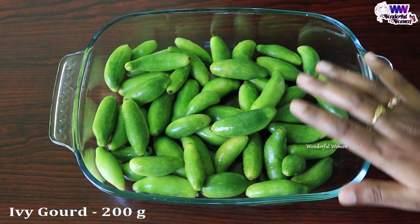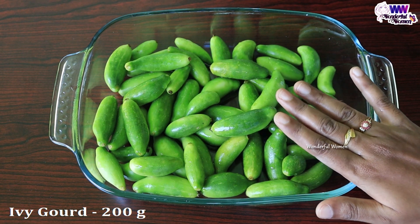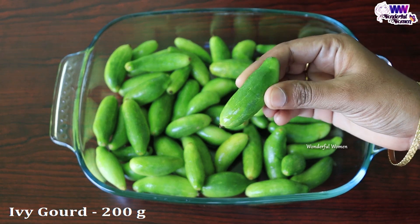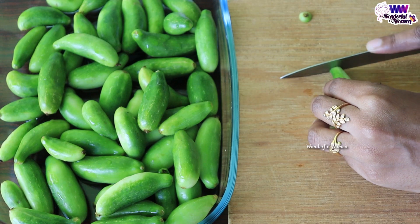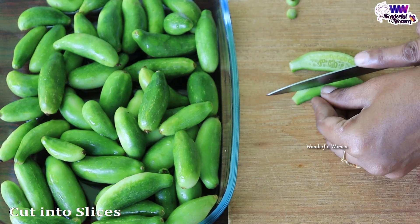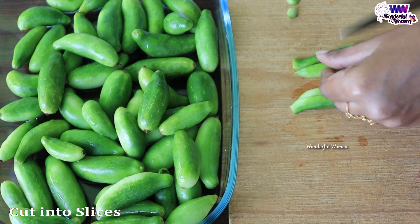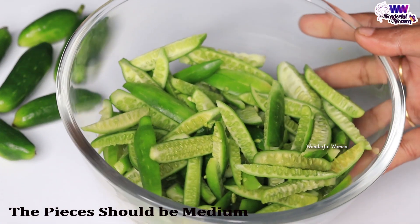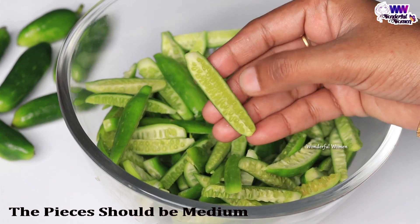I'm going to take a small amount of 200 grams. I'll take 200 grams. If you've made the big 1-2 portions of 200 grams, you can make them crispy. If you make a small amount of 200 grams, you can make sure they are cut nicely.